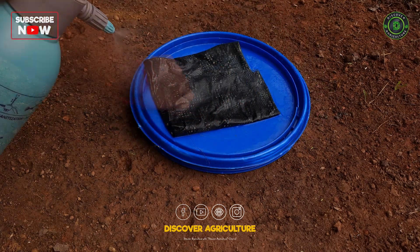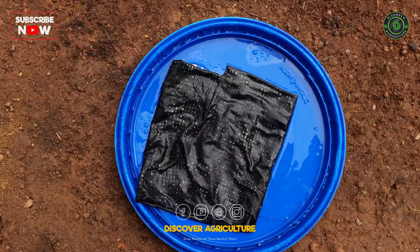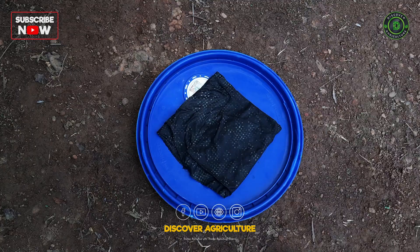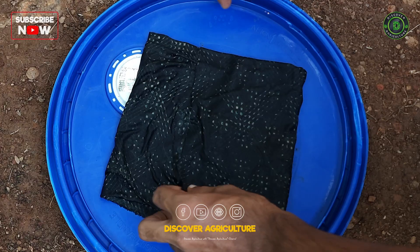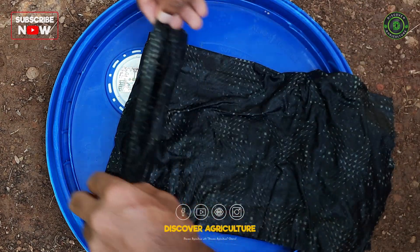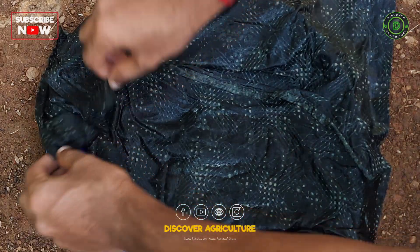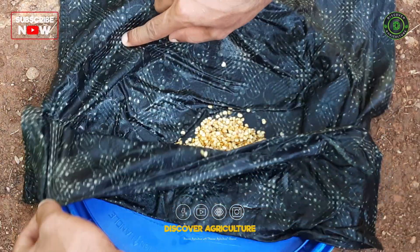It is important to manage pests and diseases and to fertilize the plants regularly for optimal growth. Chilis can be grown in containers or garden beds, and with the right care, can produce a bountiful harvest. Whether you are a seasoned gardener or just starting, growing chili peppers is a great way to spice up your garden and your meals.